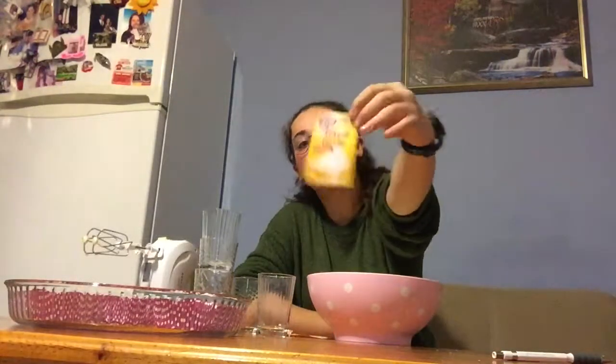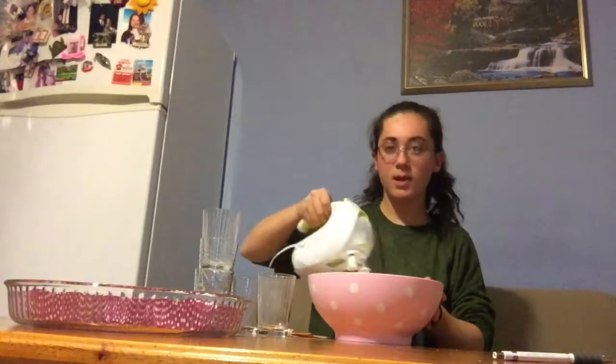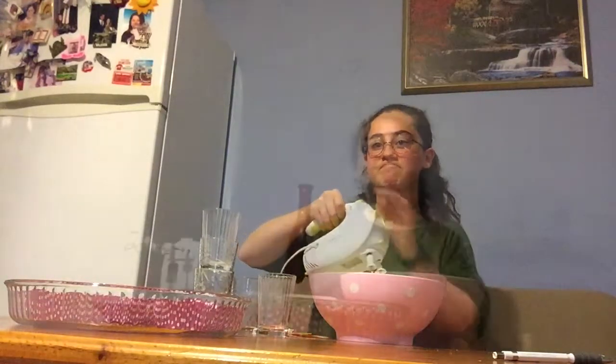One cup of honey. Add the mixture and bake in the oven at 170 degrees for 35 minutes.